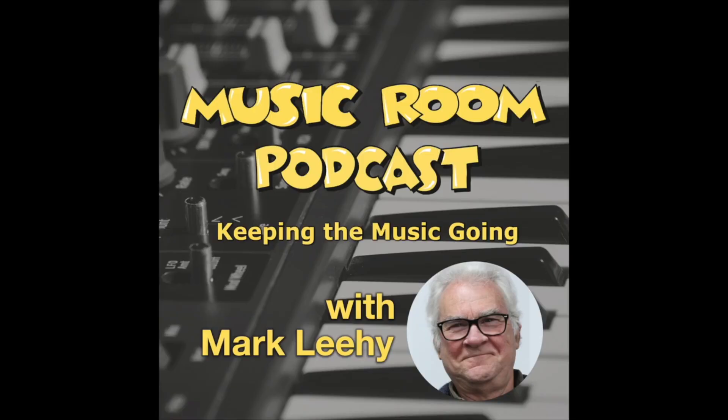Hints and Tips for Music Teachers is brought to you by the Music Room Podcast: Keeping the Music Going in our classrooms. Find the full podcast at musicroom.net.au where you'll also find links to join in the conversation on Facebook.